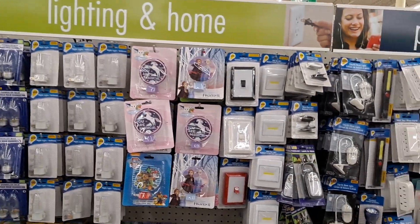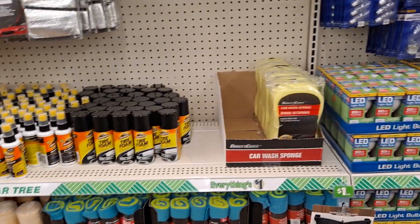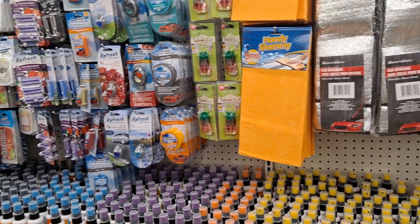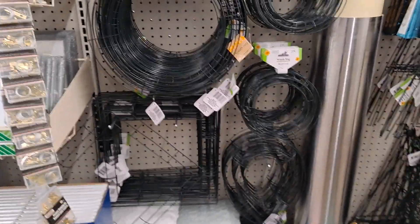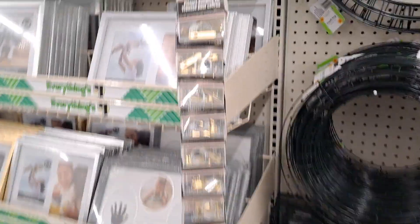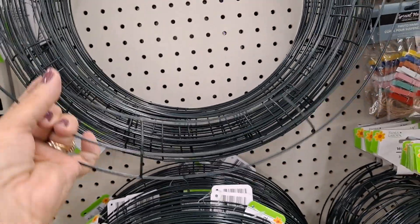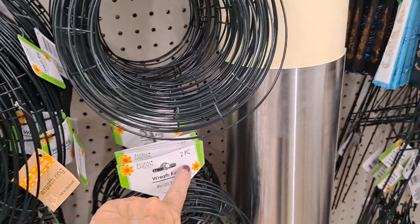This is all the automotive stuff — I'm not going to go over it because I don't really pay much attention to this, but it's a great way to stock your car with the things that you need. Car shades, etc. Look at these wreath forms — and this looks like they're doing topiaries. They have so much. Picture hanging kits. They have the 18-inch wreath form and the smaller ones — that's a two-piece, eight-inch.